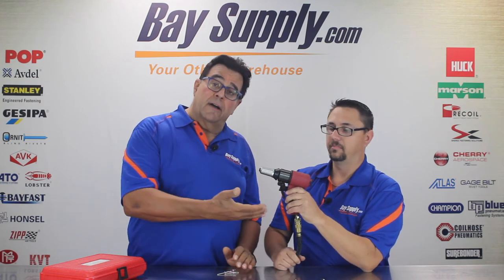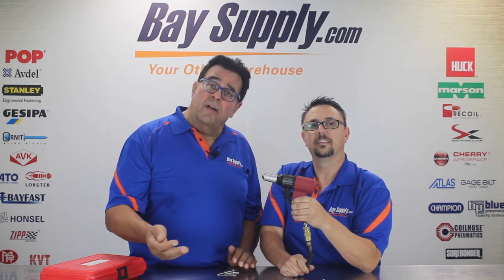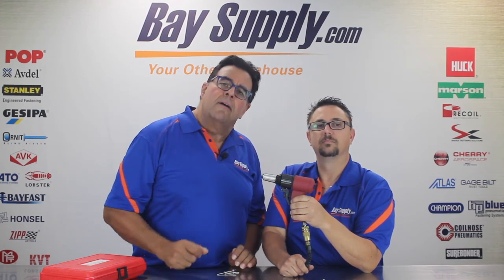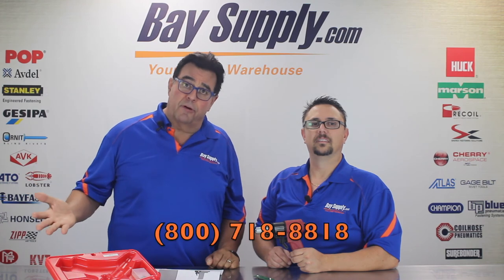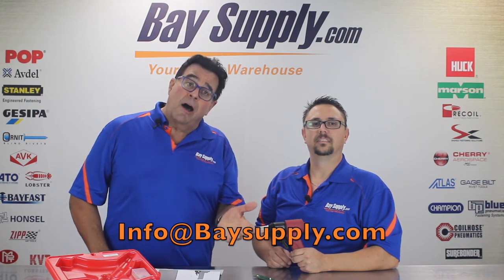If you have any technical questions about the Huck AK175A or any of the installation equipment you see at BaySupply.com, please feel free to give us a call at 800-718-8818. You can talk with Scott Brooker in our installation systems department. We're factory authorized for all the major US brands of blind riveting, lock bolt, and threaded insert tooling, and we have a full service department. We appreciate your joining us today on this unboxing — check in with us on our YouTube channel and on our website, BaySupply.com. Thanks and have a great day.